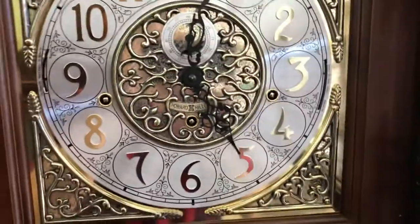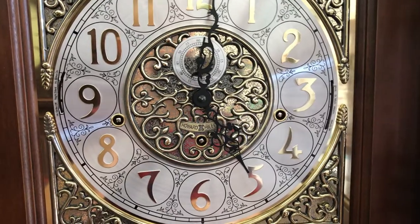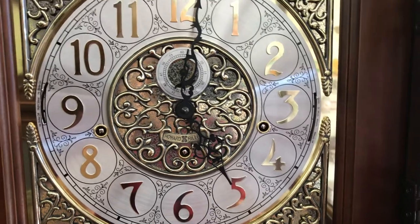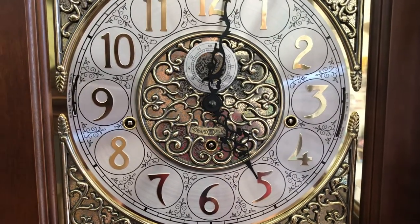This clock allows you to have it play music and not strike the hour, strike the hour and not play music, do both, or do neither. The nighttime silence shuts off at 10 p.m. and comes back on at 7:15 a.m.